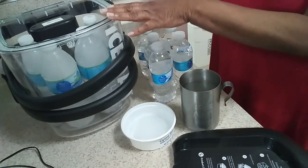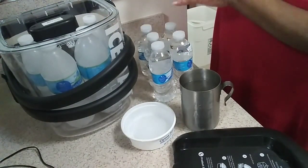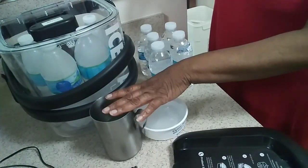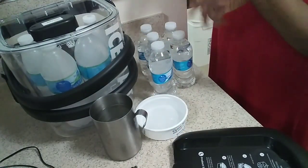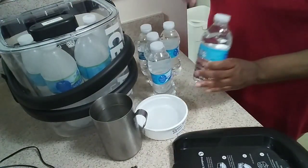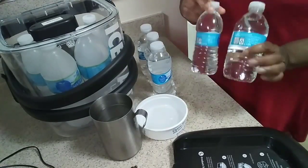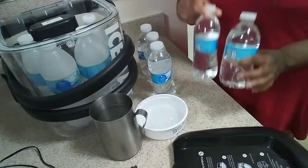I thought of an ice maker, but I wasn't able to get that. So I went online and searched just to see what others were saying about how they're able to keep ice in here without going bankrupt. That's when I discovered people were using frozen water bottles. They would take these bottles, throw them in the freezer, let them freeze up, and that would be the ice.